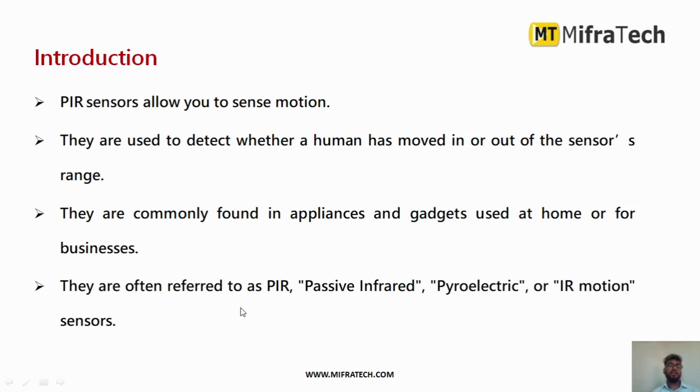As mentioned earlier, it is mainly used to sense motion — to detect whether any human has moved in or out of the sensor's range. The PIR sensor will detect and send data to the controller. It is mainly found in home automation appliances and gadgets, and can be used for business purposes as well.